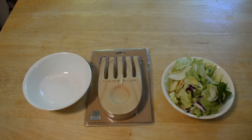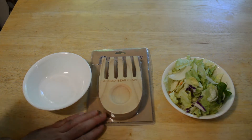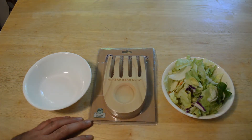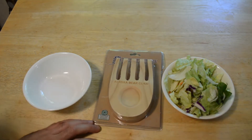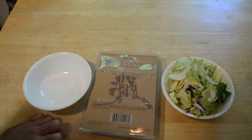Hey, what's going on everyone, welcome to the Nine Miles review of a product I've discovered. It's pretty cool, pretty funny — it's a salad claw, an Alaska bear claw. These things are made from recycled materials, recycled wood I'm assuming, but they're little claws that you use to pick up salad. I kind of like these weird gadgets, especially kitchen gadgets and as-seen-on-TV products.